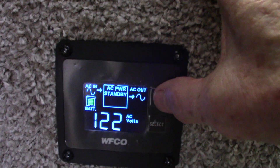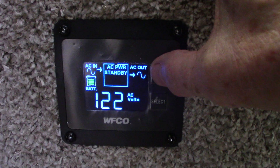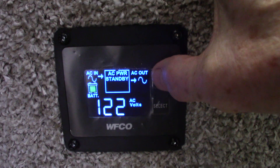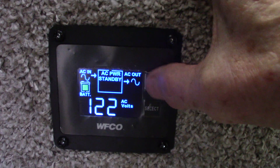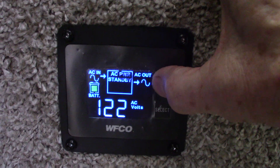Don't leave it on. Only turn it on when you're going to invert power. It's taking 12-volt DC from your batteries and inverting it to 110 AC to run a small appliance. Hold it for a few seconds when you shut it off.